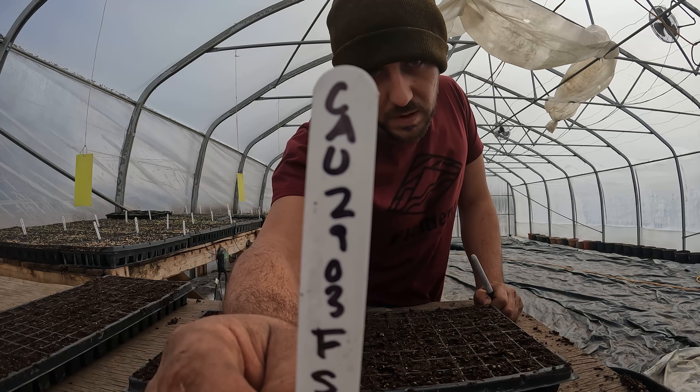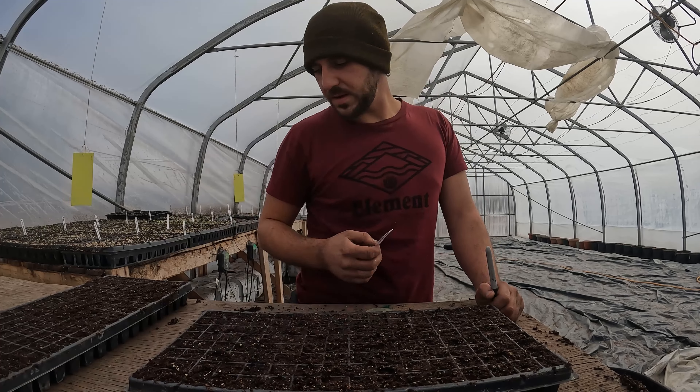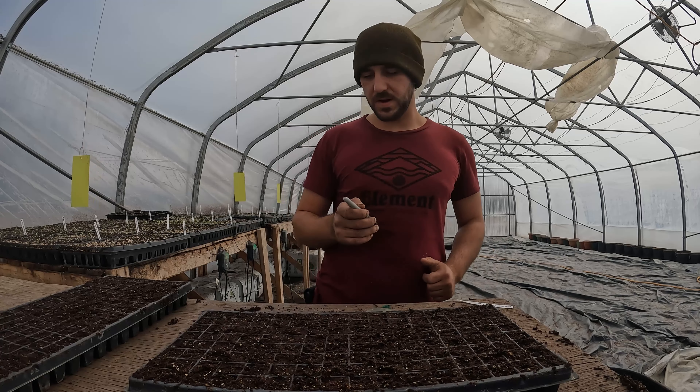This is our tag — sown on the 29th of March, Flamestar variety. We'll come fill in the front right once we're done seeding.